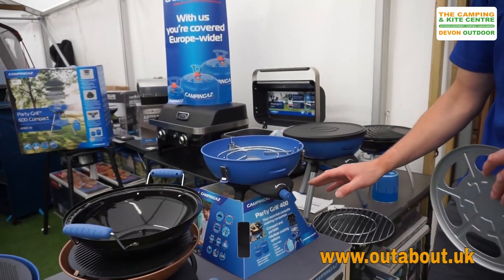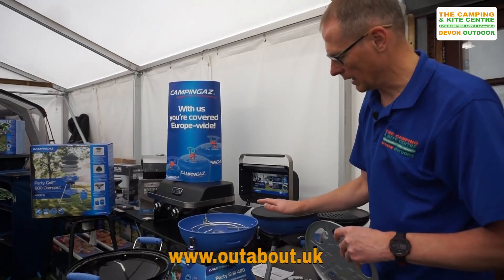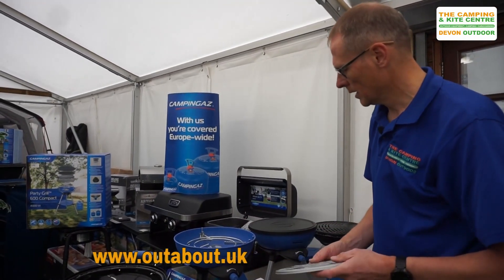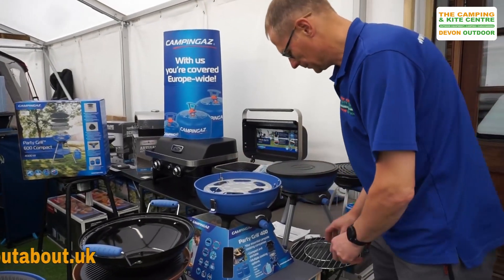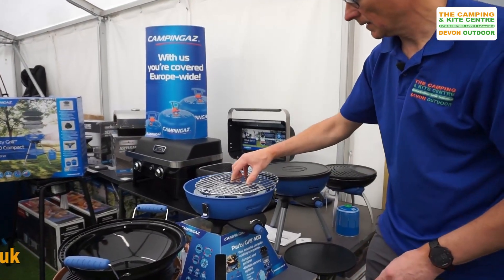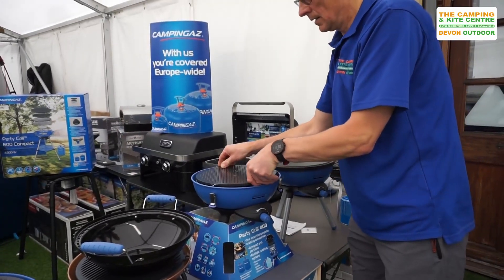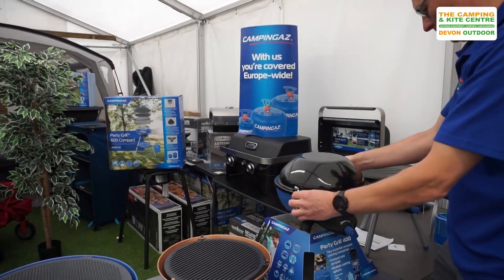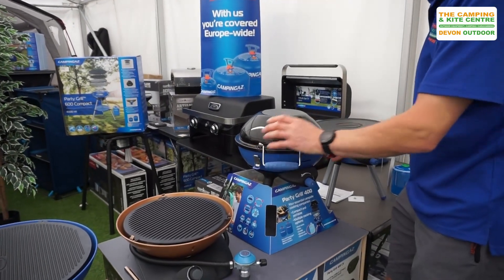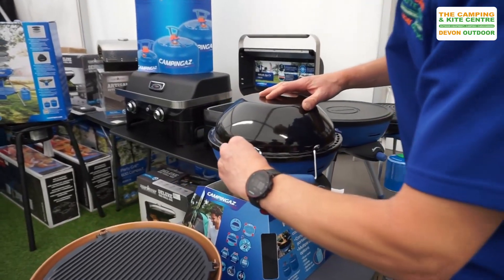Again it works off a CV gas cartridge, but there's also a model of this particular Party Grill 400 that will allow you to work off a gas bottle — so one for gas cartridge and one for gas bottle. For transport purposes it all clips together nicely.